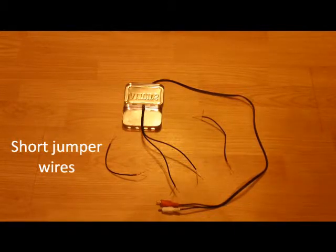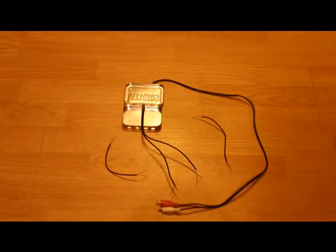What I've done with these little jumpers is tin the nodes. It makes it a lot easier to solder together when you're doing the final assembly with a bunch of wires or anything you're going to solder. Have everything tinned real good and it goes a lot easier.